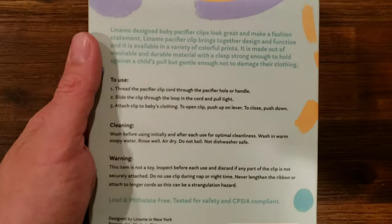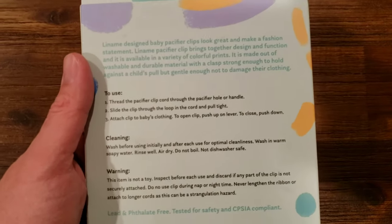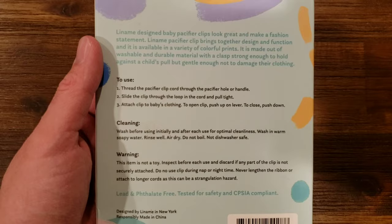I got this off of Amazon. I'll put a link to it in the description. I'm going to go ahead and open this up and check it out.